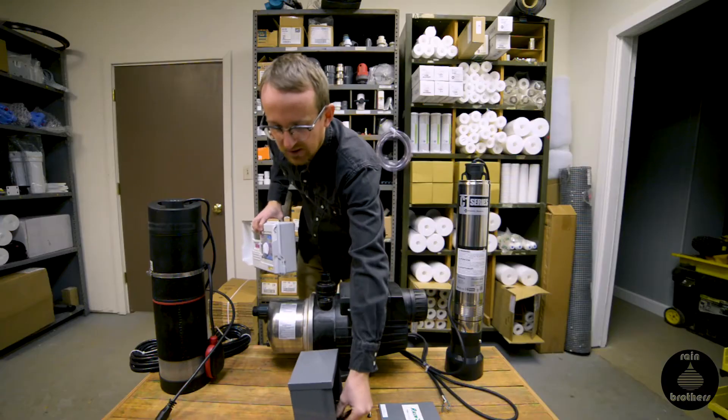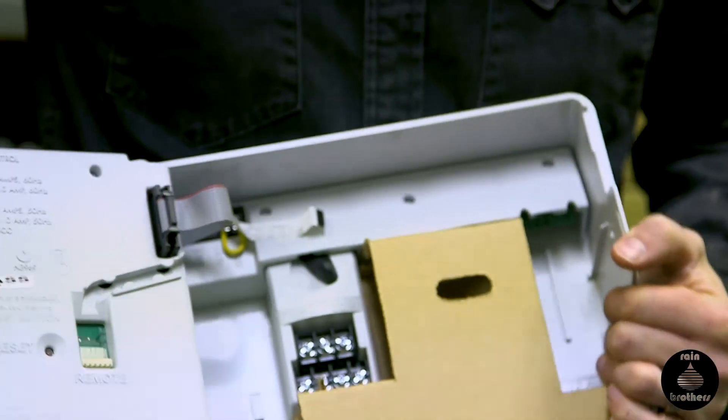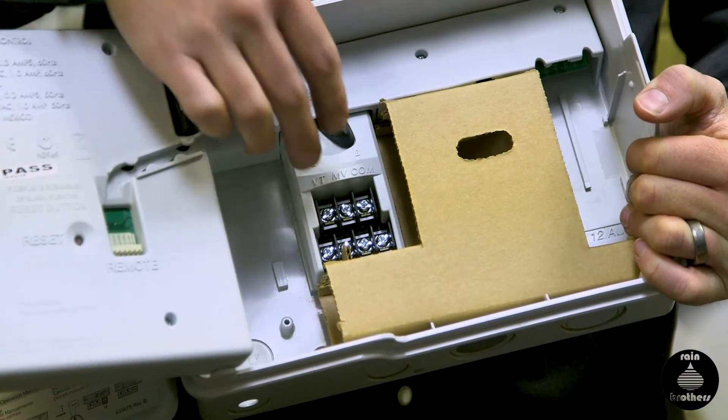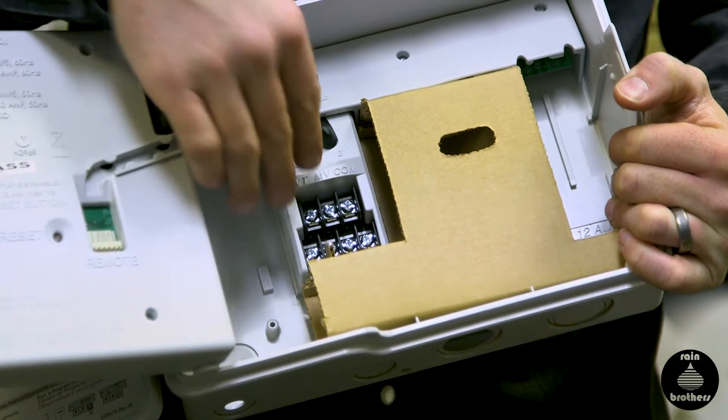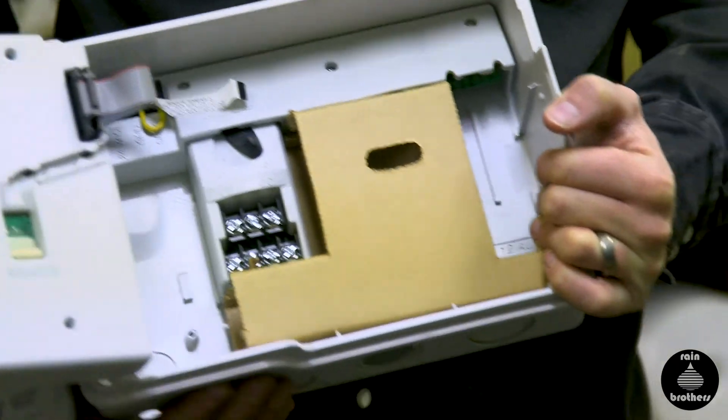Each irrigation controller is set up differently, but most have a panel behind the main control area. You run that solenoid wire into the appropriate terminals to control the relay switch in that box.